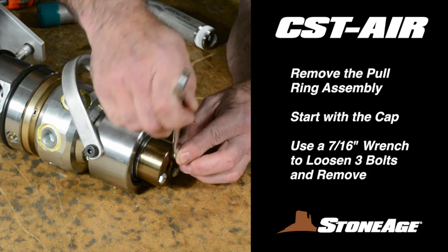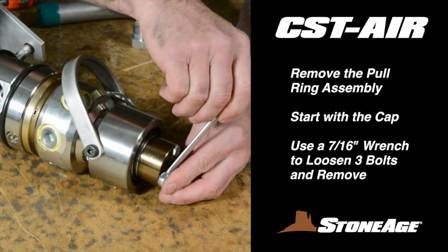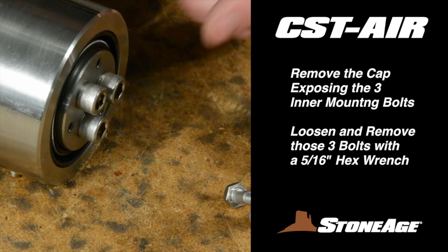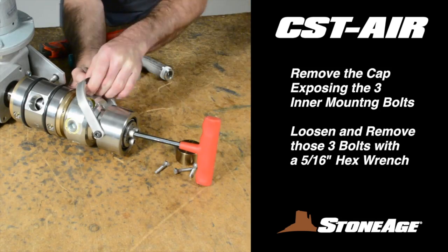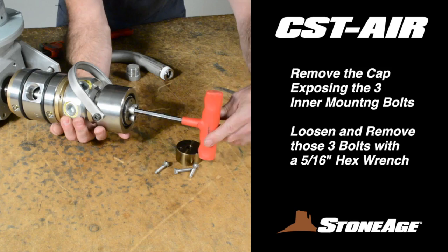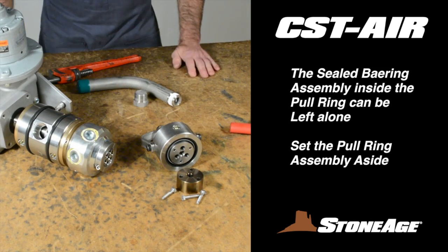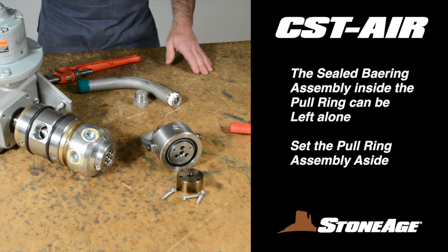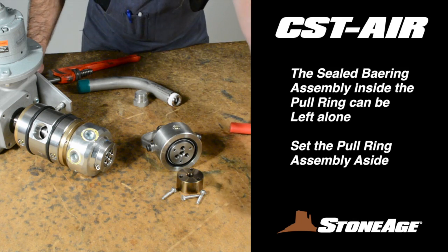Remove the pull ring assembly from the head of the tool. The protective cap comes off first. Loosen the three bolts with a 7/16-inch wrench and remove the cap exposing the inner mounting bolts. Using a 5/16-inch hex wrench, loosen and remove the three bolts holding the pull ring in place. With the bolts removed, the pull ring should separate easily. There is a sealed bearing assembly inside the pull ring that can be left as is. Set the pull ring assembly aside.